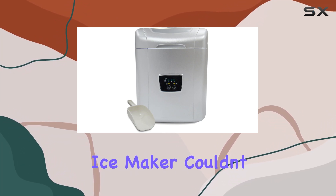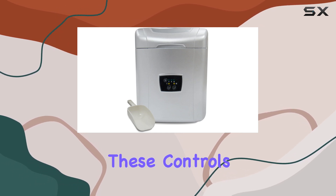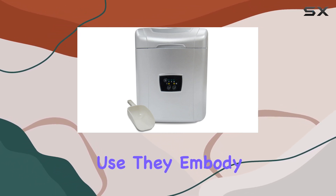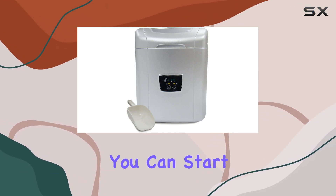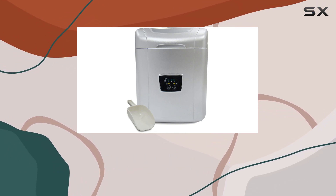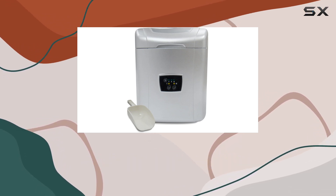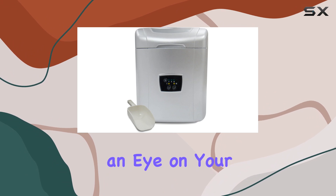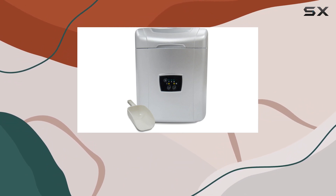Operating the Vinatamp Ice Maker couldn't be simpler, thanks to its intuitive touch controls. These controls are not just about ease of use — they embody the modernity and sophistication of the appliance. You can start making ice with just a few taps, and the see-through lid allows you to monitor the ice-making process without interrupting it. This means you can keep an eye on your ice supply and plan your refreshments accordingly, ensuring you never run out at the wrong time.